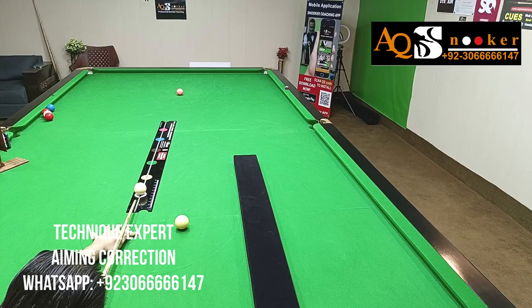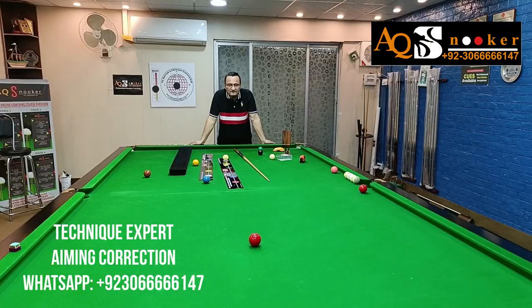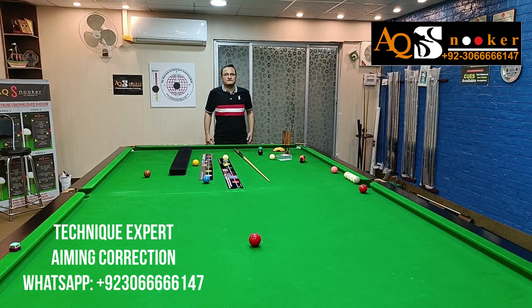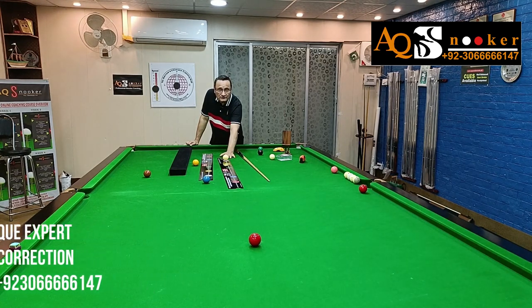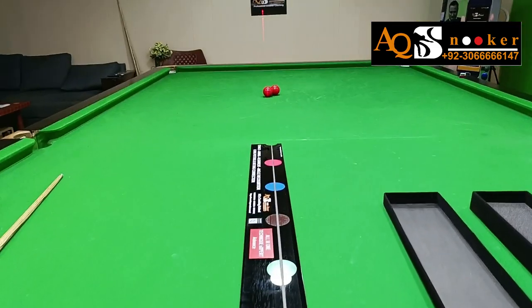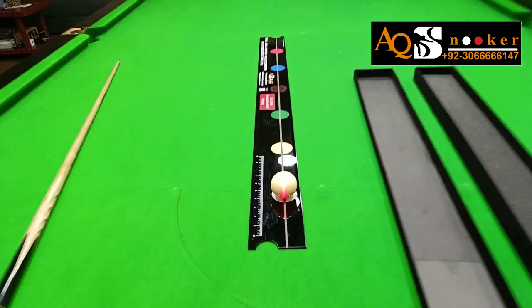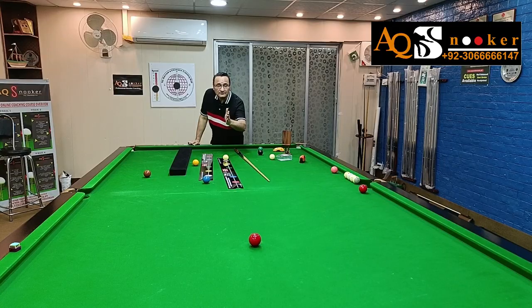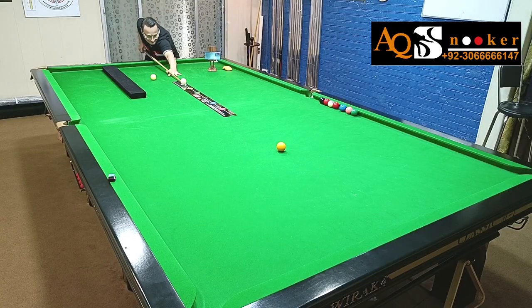Trust me, it's amazing — the whole world needs it. Every single coach needs it, whoever is sitting in the club, whether a professional coach or top coach. This will help their students in such a big way. It does not matter whether it's a snooker player or eight-ball or nine-ball — this gadget will guide him or her to understand their aiming, their stance, their delivery, even the long shots, straight cueing, correct finish, even the grip. That's why it is called Technique Expert.